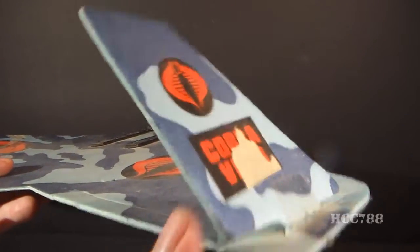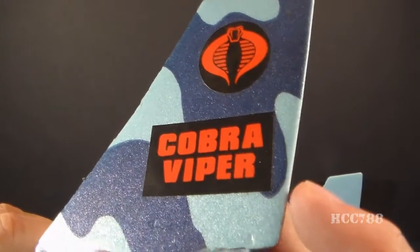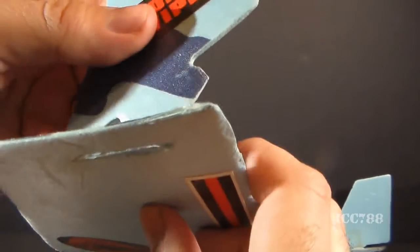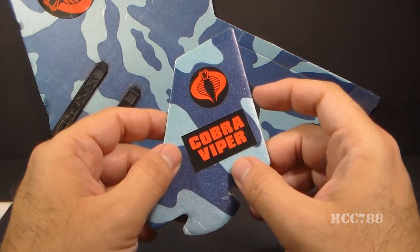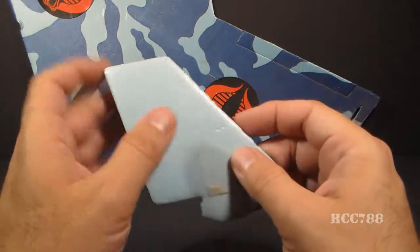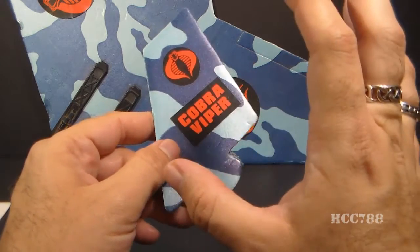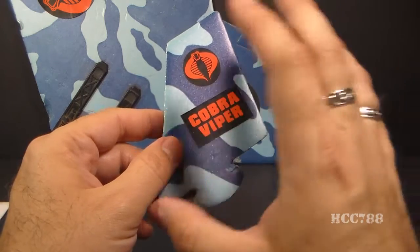Attached to the main body we have a couple fins. We have a Cobra sticker and a sticker that says Cobra Viper, and they are removable — they just slot in — but you have to be very careful. This is foam board, and it can just crack off incredibly easily. These fins are made of the same foam board as the main body and have a camouflage pattern on only one side. The left and right fins have the camouflage on opposite sides, so if you need to replace one, you need to pay attention to whether you're getting a left or a right fin. They are not interchangeable.